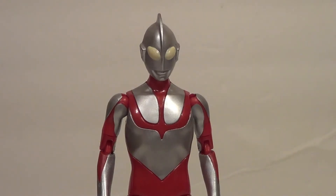And here he is out of package — the Ultra Action Figure Shin Ultraman. So excited for this film.